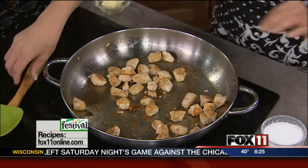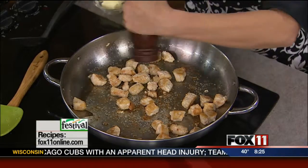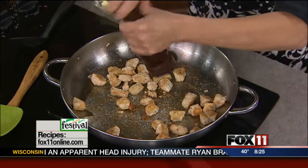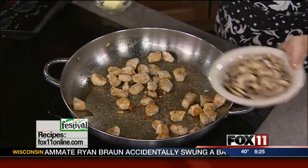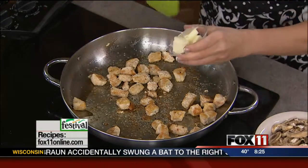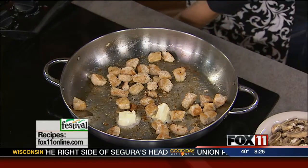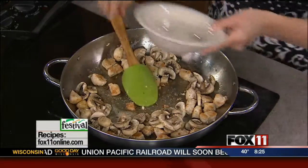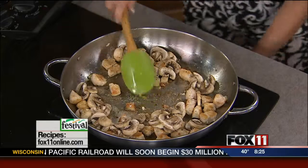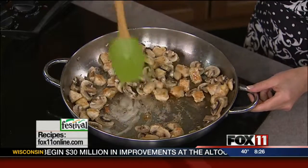I've browned them in a little bit of oil, a little bit of salt and pepper. Now I'm going to add my mushrooms. If you've got enough oil in the pan, you can just throw in your mushrooms. I like to add a little butter in here, but if you want to cut back on this, you certainly could. So we're going to add some sliced mushrooms. I like to buy the pre-sliced, already washed mushrooms — it just saves a little bit of time and effort. So I'm going to let my mushrooms sauté with my chicken.